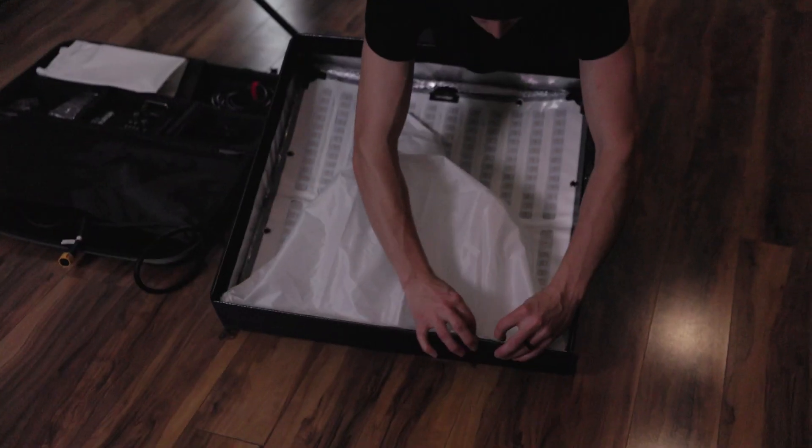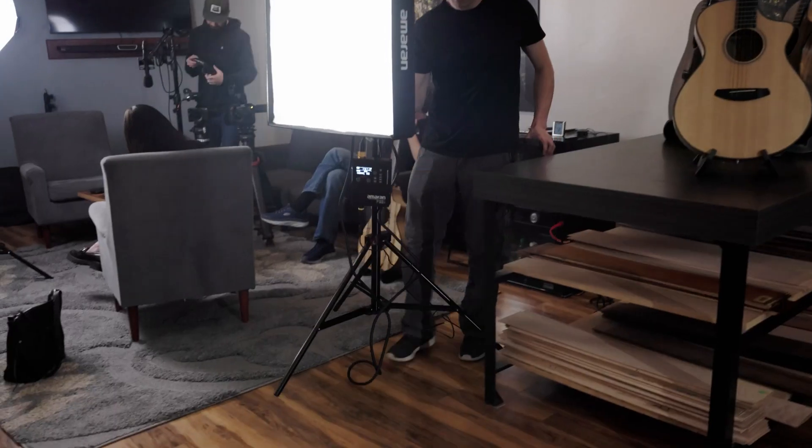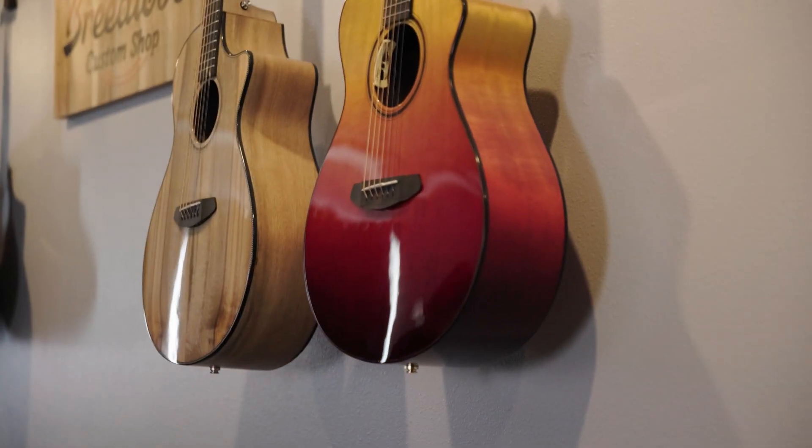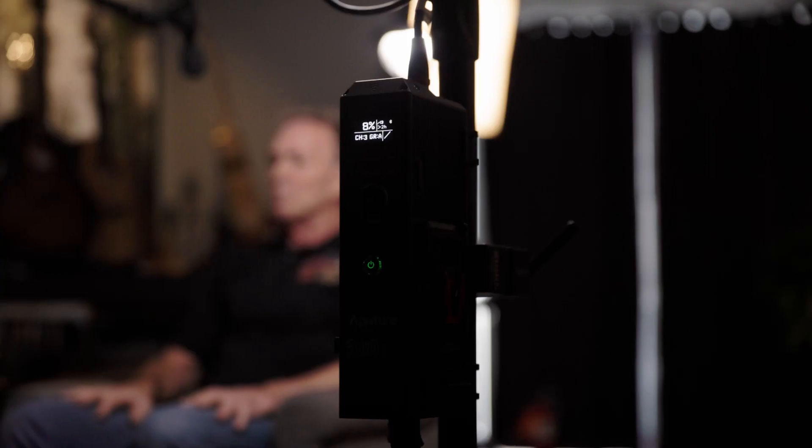The last light we used in the background was the F22C by Amaran, and that really helped us with the framing and lighting. We had some house lights we wanted to keep on that were highlighting the guitars, but the light was super warm. With the F22 we were able to match the color temperature of those lights and provide some additional fill on the guitars, because without that fill the house lights were creating shadows that were a little too harsh. So the F22 acted as a fill and provided extra light at the right color temperature. Shout out to the F22 for saving us in that instance.